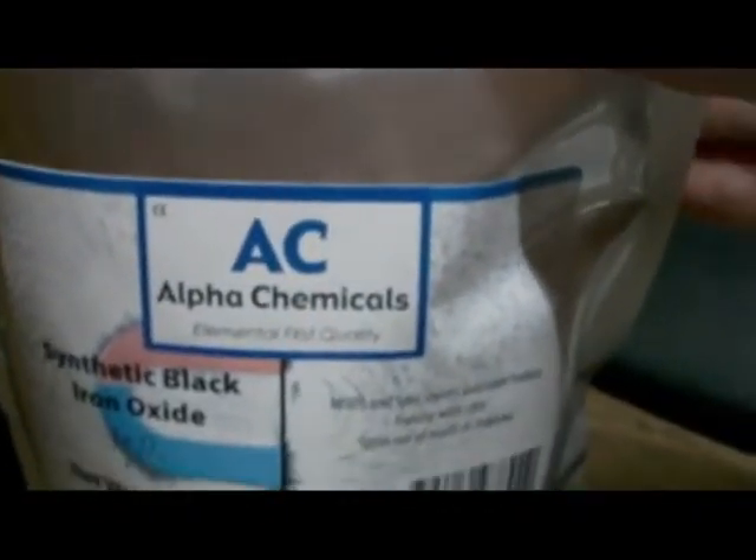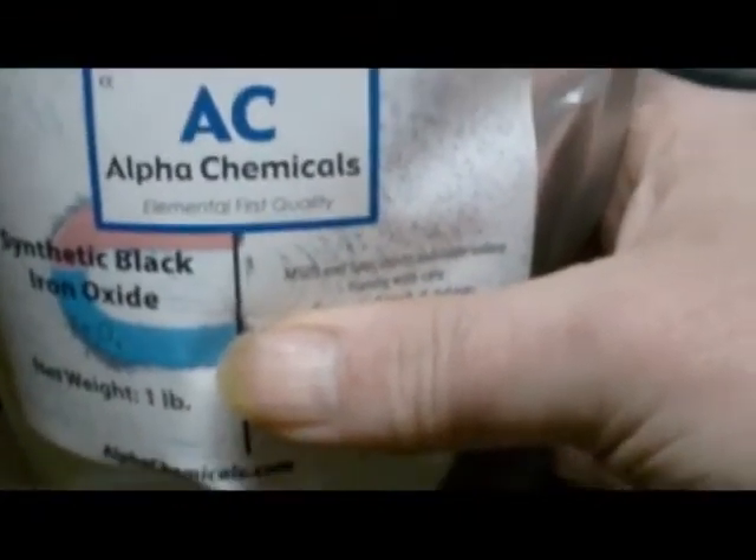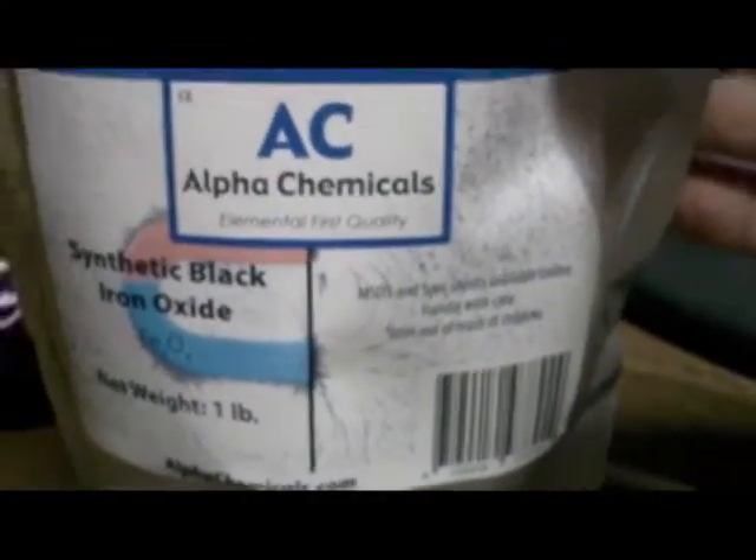I haven't opened it yet. The iron oxide is a very messy black powder and it'll get all over everything. For them to ship it in a bag I thought was kind of crude.